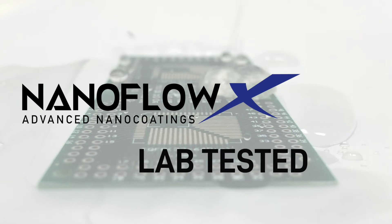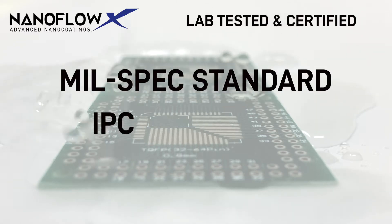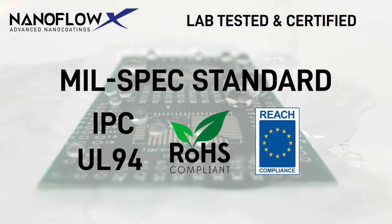NanoFlow X coatings are lab-tested conforming to MIL-Spec standards, IPC, UL94, as well as RoHS and REACH certified.